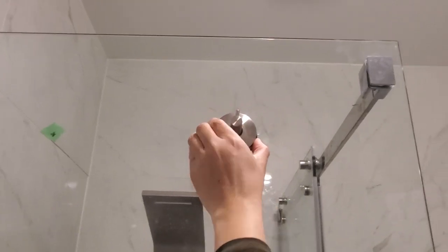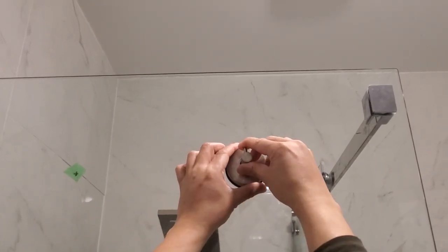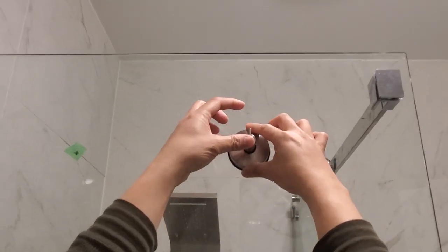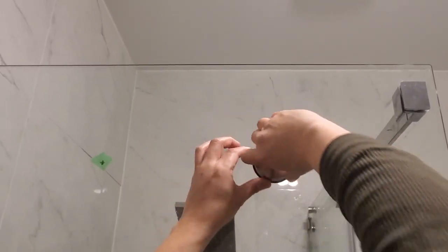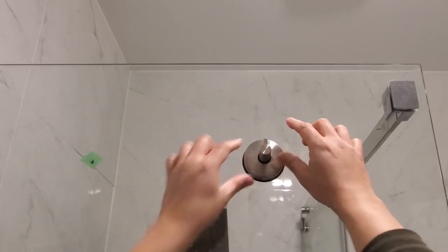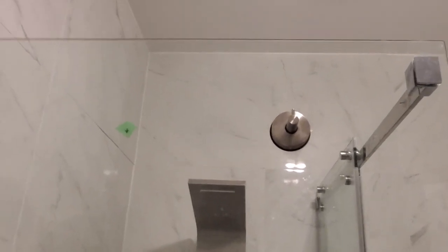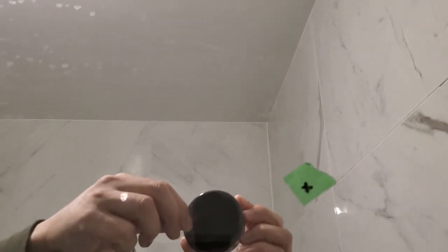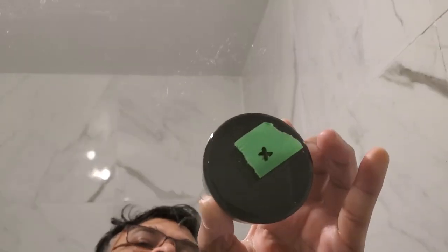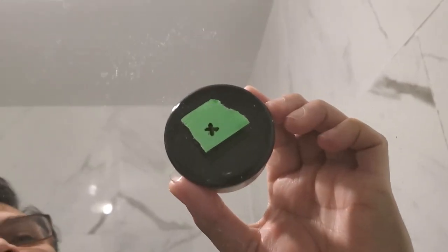Make sure it is in the center and the hook is vertical. Make the hook vertical and then turn it clockwise — and that's it. We've got one connected. For the next one, do the same thing: remove the cover and make sure it is horizontal. Make sure it is right in the center.